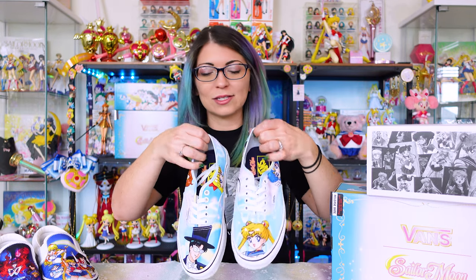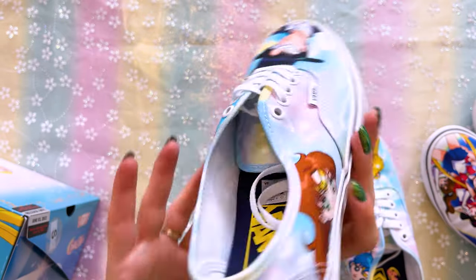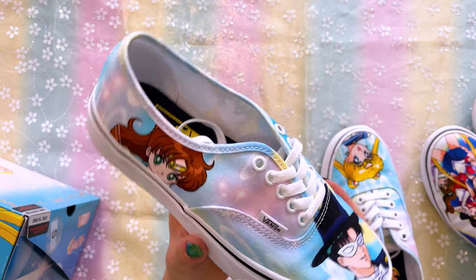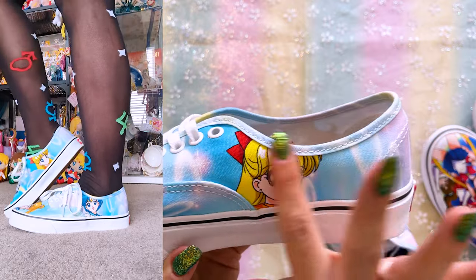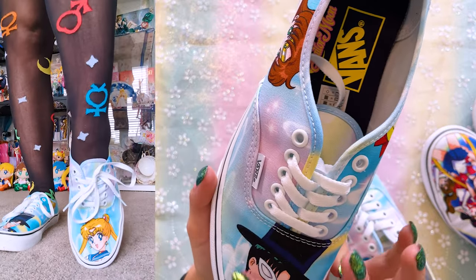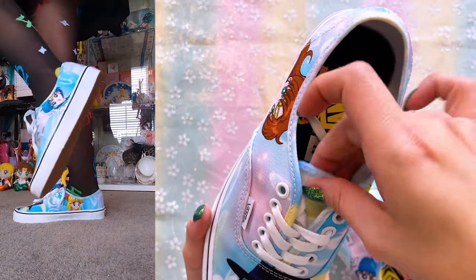Next I'll show you the Authentics. These do feature all of the inner Sailor Guardians as well as Tuxedo Mask. Since these have different prints just like the Comfy Kush slip-ons, I'll show them separately. Both of them feature the same kind of backgrounds — a beautiful aesthetic background from the 1990s. It definitely reminds me of the backgrounds from the 1990s anime, so I really appreciate the pretty bubbles and sparkles. Nothing other than the color is printed on the heel. On the right shoe we have Sailor Venus on the inside, Sailor Jupiter on the outside, and Tuxedo Mask on the front. The tongue is also printed with the same kind of aesthetic colors, and these have the Sailor Moon logo on the inside.